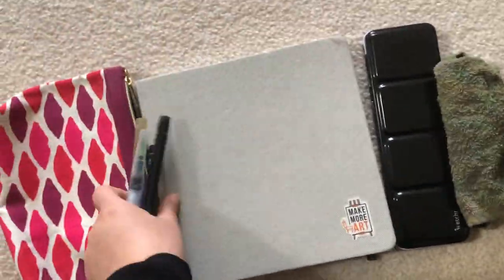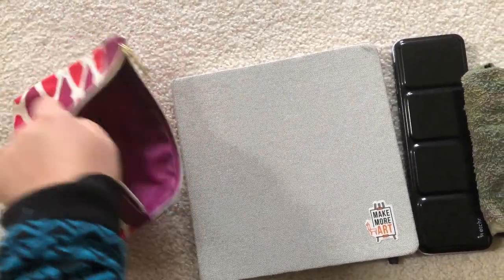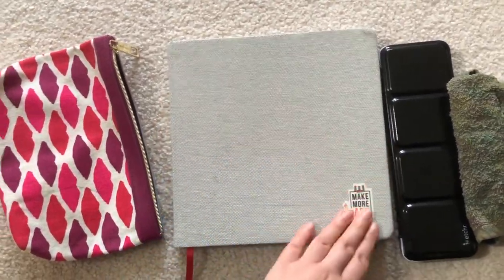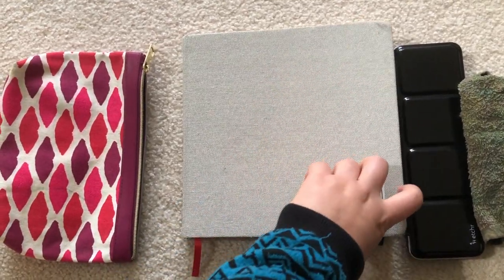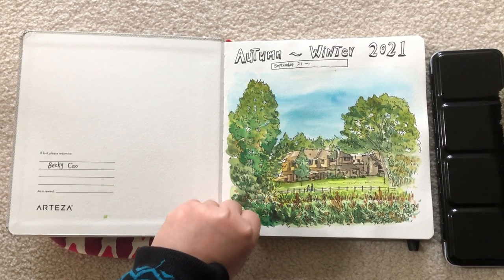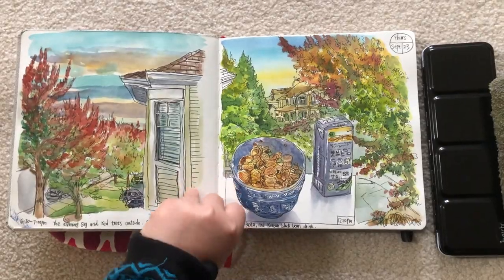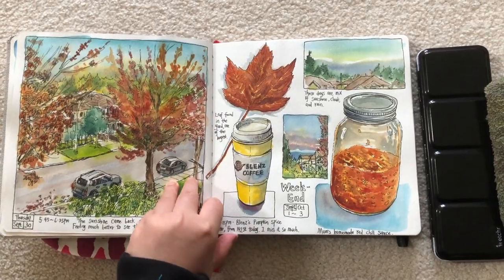And everything fits inside a makeup bag. Here is my Etcher watercolor sketchbook, square shape — I think the size is 8.5 inches square. I've been working on it for about one month now. This is the first sketch that I did at my neighborhood park when the trees were still green. So today I cannot wait to see the trees changing to a different color.